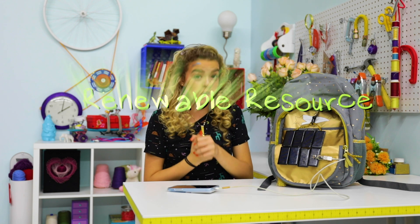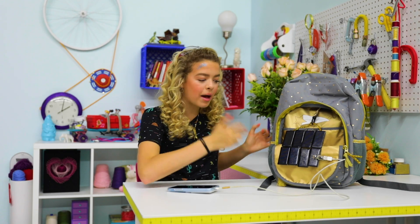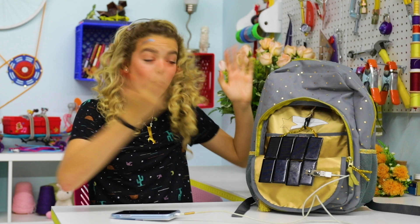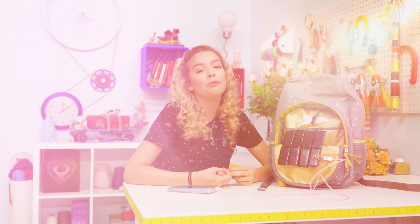One thing that I really, really like about solar energy is it's a renewable resource — the sun isn't going anywhere. We're not burning coal, we're not drilling for oil, we're not using batteries that could possibly blow up on us. We're using the sunlight, and there's plenty of sunlight to go around. Anyone can use this.